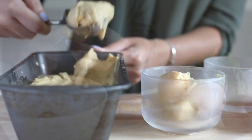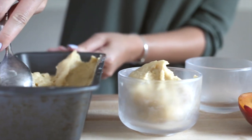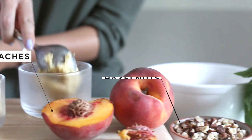One quick tip: you'll see those glasses are frozen — it keeps them nice and chilly so the ice cream stays frozen a little bit longer. Then you're going to top it with some sliced peaches, the chopped hazelnuts, and some torn fresh basil leaves.